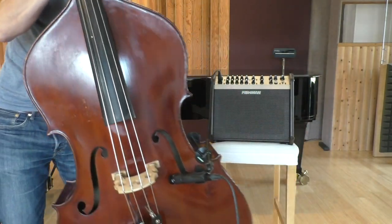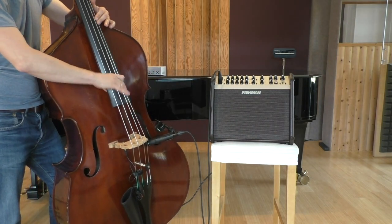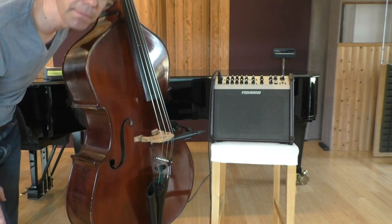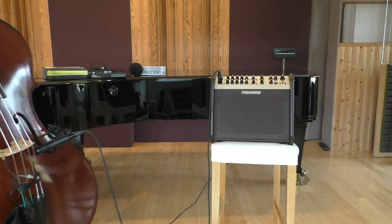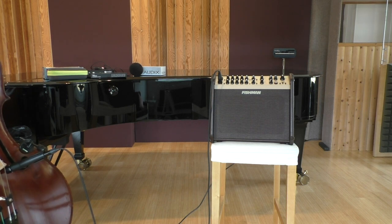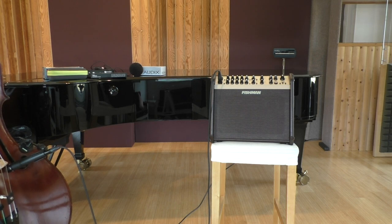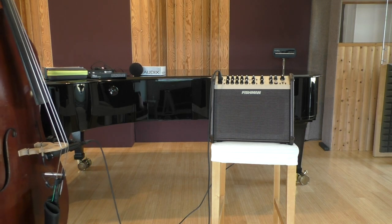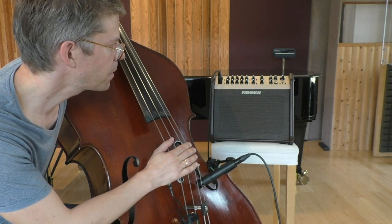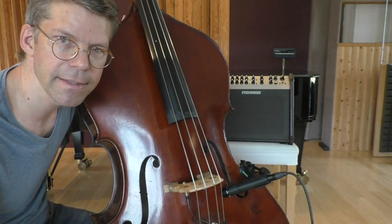First, without the amplifier. [plays bass] And now the same thing with the amplifier. I've been using the Fishman Loudbox Artist for this test. This is not a bass amplifier, but it still brings out the low frequencies really nicely, and I sometimes use it for small gigs.